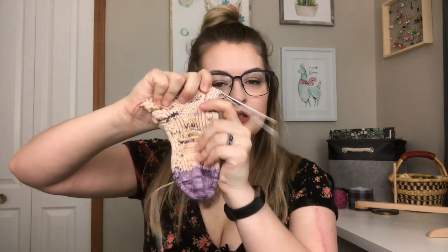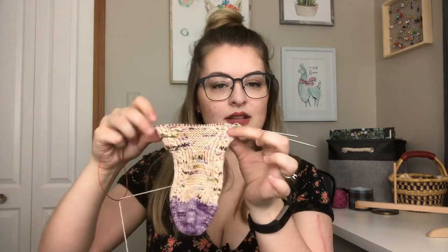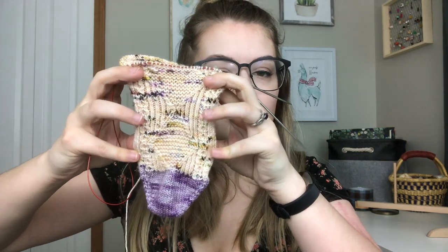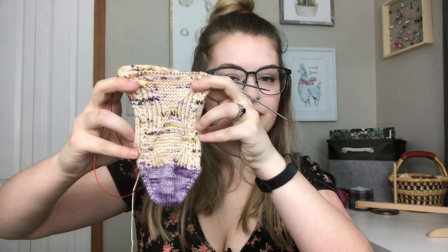I have the second sock cast on and on the go. I just completed all of the gusset increases, so it looks a little ridiculous right now, and I'll be putting in the heel soon. Everything I've worked on out of the 52 Weeks of Socks so far, I have loved.